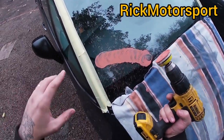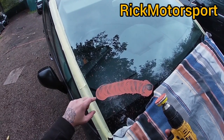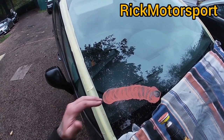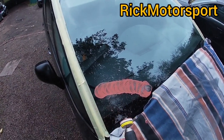Repeat this procedure four or five times. It depends on the scratch — if it's too deep, you're going to have to repeat more times. Normally I do four or five passes and then clean it and check the scratch.